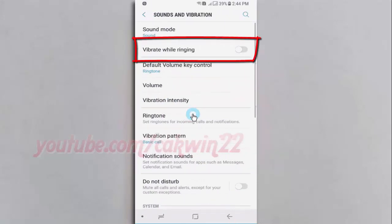Tap the Vibrate While Ringing switch until blue to enable, or tap until grey to disable.